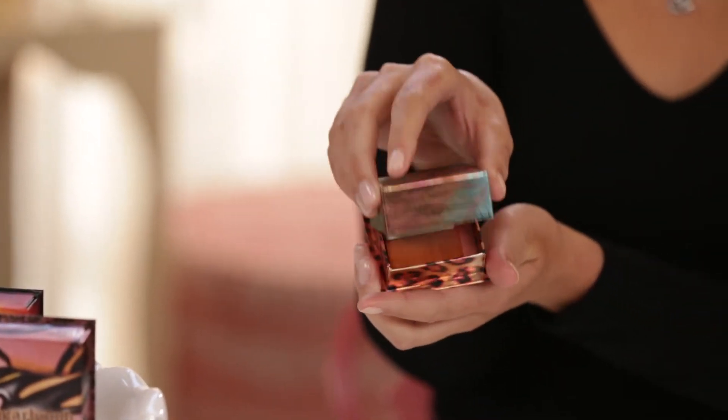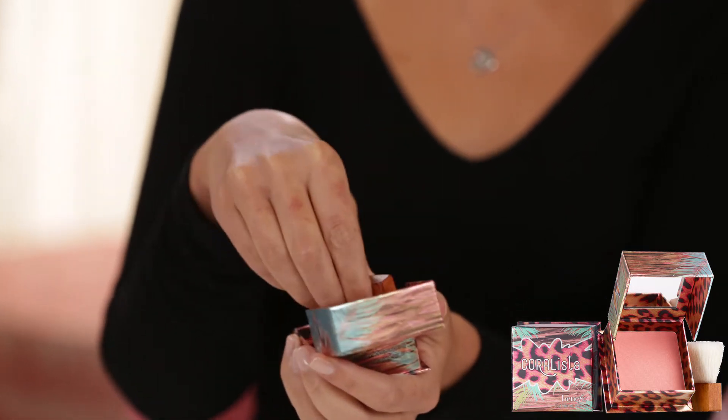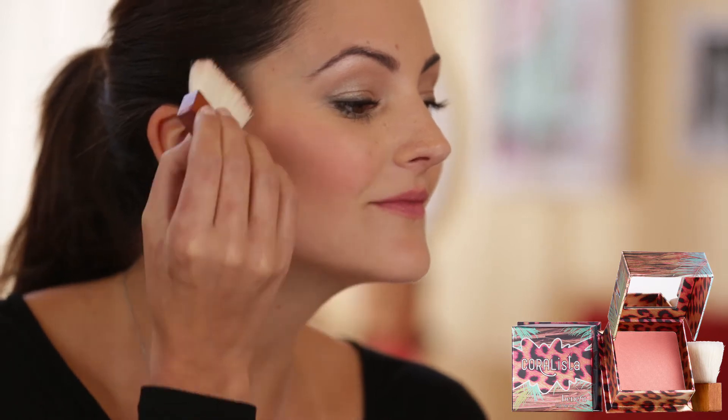For a more tropical look, try our Warm Coral Pink Cheek Powder, Coralista. You're going to swirl the brush in the box, blow off any excess, smile, and brush lightly across the apples of your cheeks.